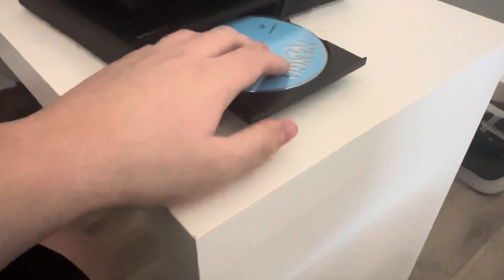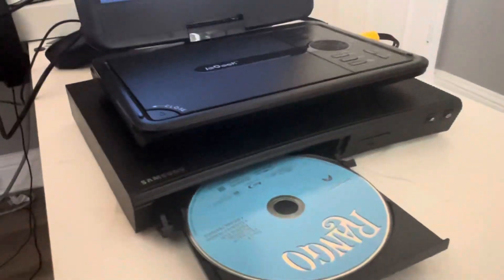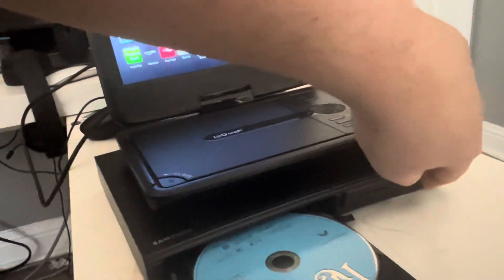And last but not least, Rango, which has the Paramount High Definition logo. I don't know why the disc is blue, but who cares? Here is the Paramount High Definition logo recorded from the iGeek portable DVD player from the Samsung Blu-ray player.